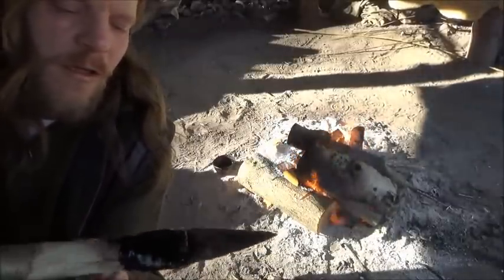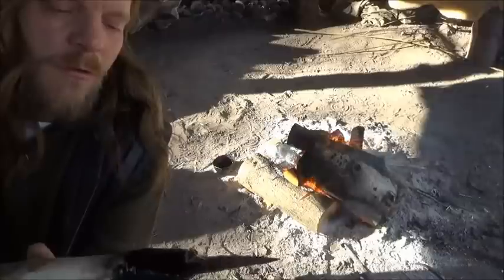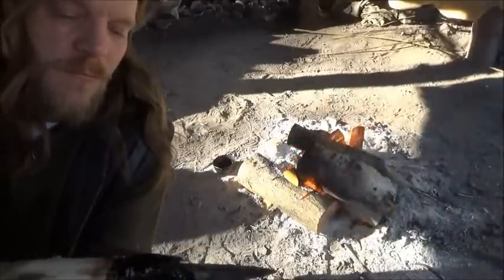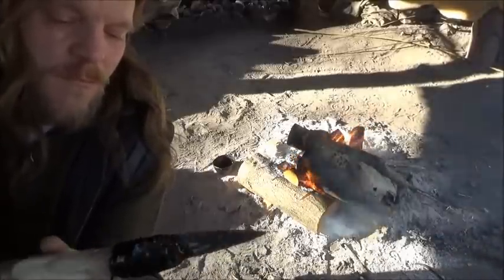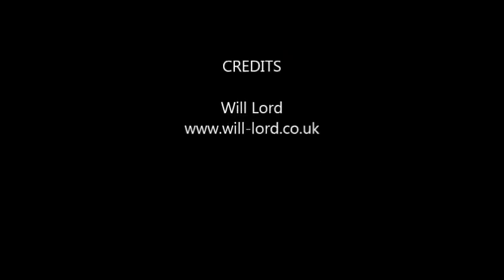So that's the technique I like to use for binding a flint spearhead onto a piece of wood. That's what you've got.